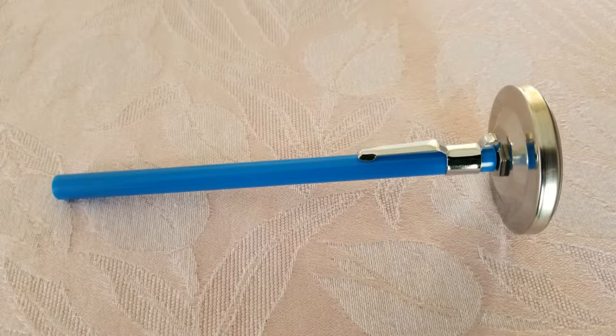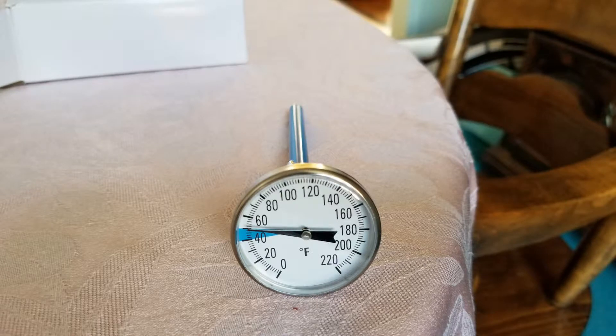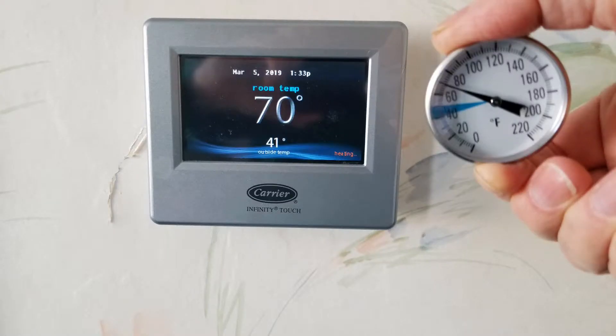Here are some views of the thermometer from different angles. I compared the reading from the soil thermometer with the reading from several room thermometers, and they all matched exactly — all giving 70-degree readings.